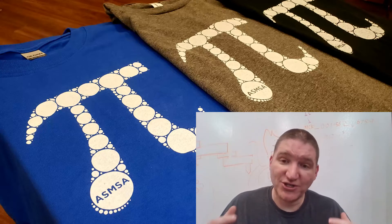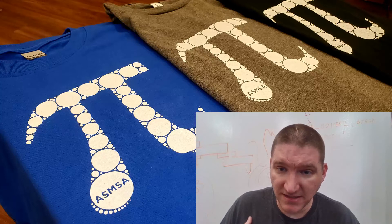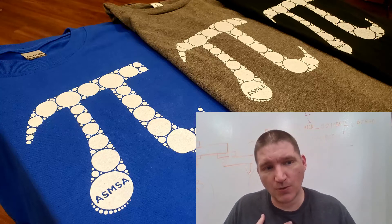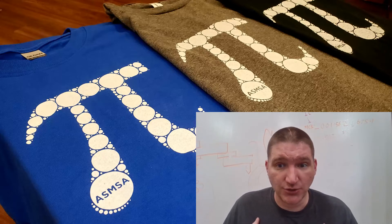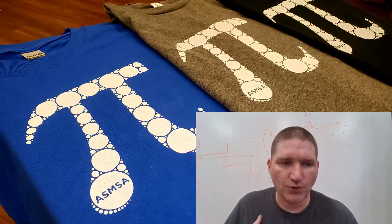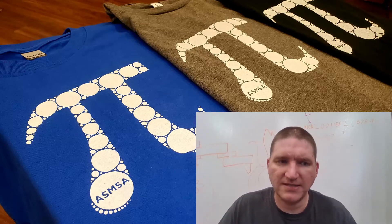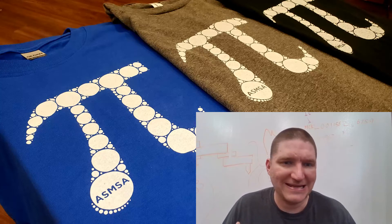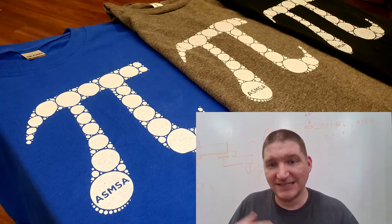A few notes before I finish up. After you get done printing your shirts, the ink's not going to be set. If you put it in a washer, the washer would dissolve the ink — it's water-soluble even if it's dry, so you have to heat-set it. To do that easily at home, you can just put a pillowcase over it and get an iron on high dry heat and do it for about a minute and a half. No steam on your iron because the stuff is water-soluble.